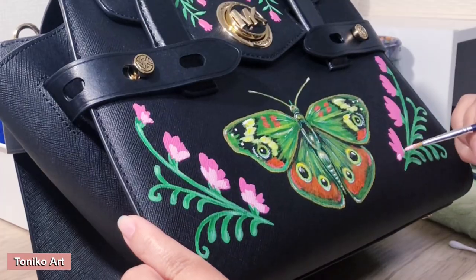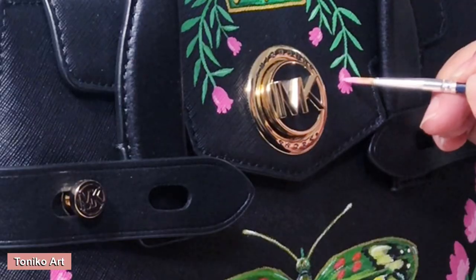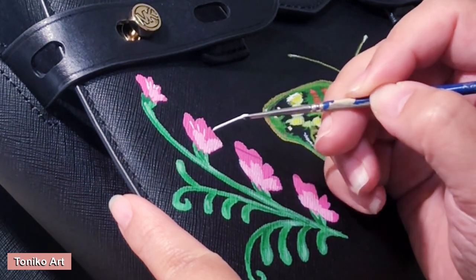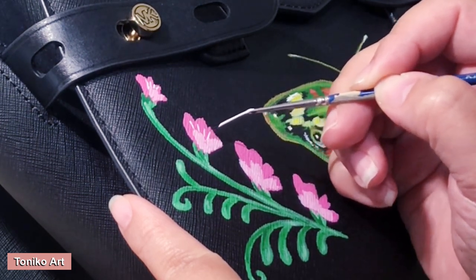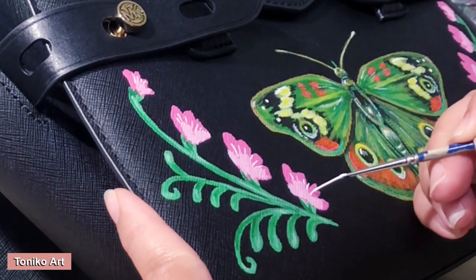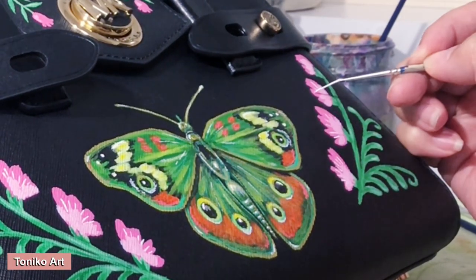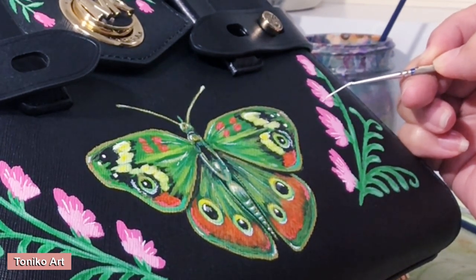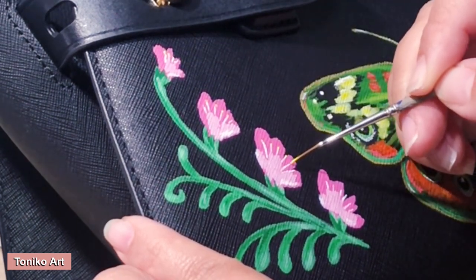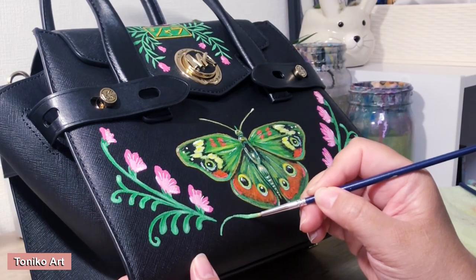An important note: the pricing I'm talking about here is basically for small paintings — same size as this bag painting, or roughly A4 to A3. I have a different rule for larger paintings, so this method doesn't apply to those. I obviously have to charge more for a huge piece. Maybe one day I'll talk about how I calculate pricing for those. I'm going to insert the sample calculation here — you can take a screenshot — and then we'll proceed with the painting.